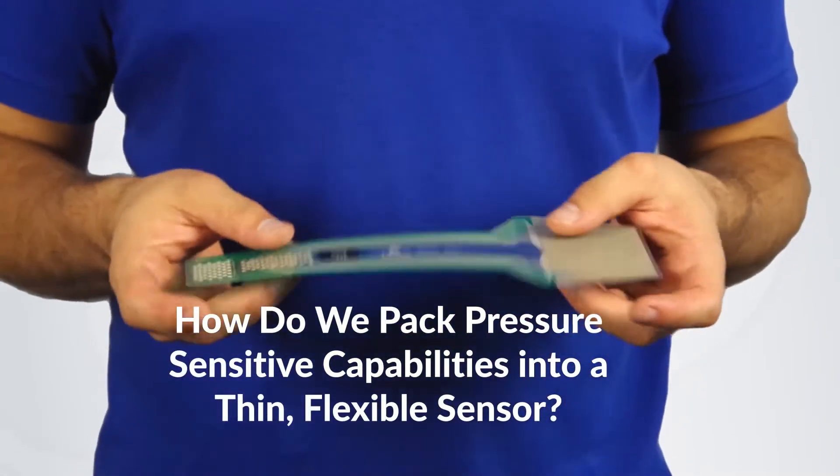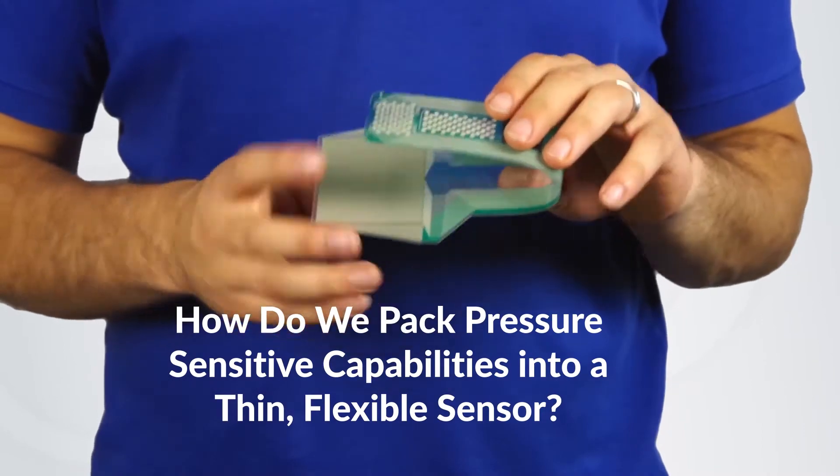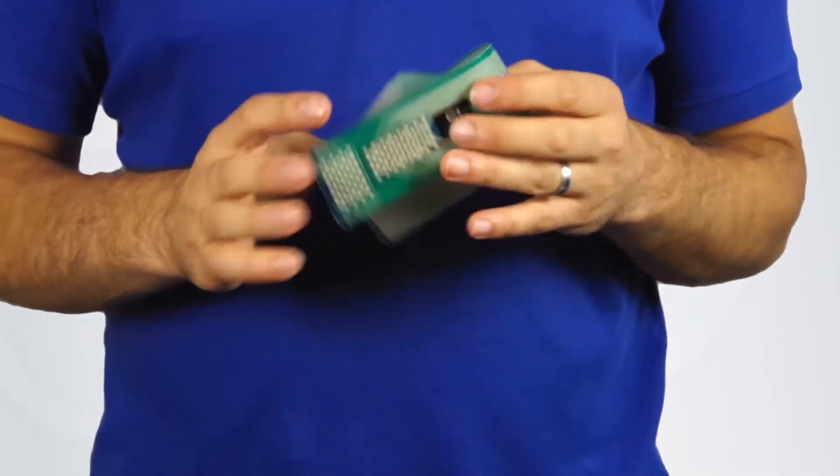Ever wonder how TechScan packs pressure-sensitive capabilities into such a thin, flexible sensor? If so, let's take a look into the anatomy of a pressure mapping sensor.